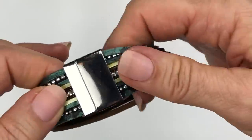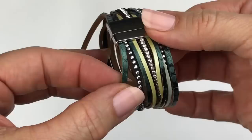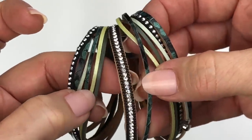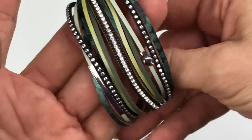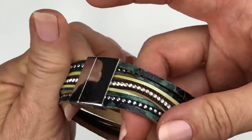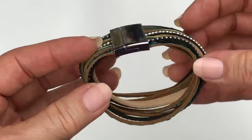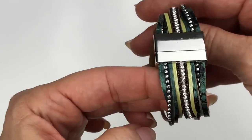Here's a bracelet with a magnetic clasp. There are very thin pieces of faux leather — some have silver studs, and this one right here has crystals on it in all different shades of green. It's definitely a little fashion piece but it's very cute and looks new. It just looks a little mashed because it's been in the box, but it would probably be pretty easy to get back into shape — just wrap it around something round for a couple of days.